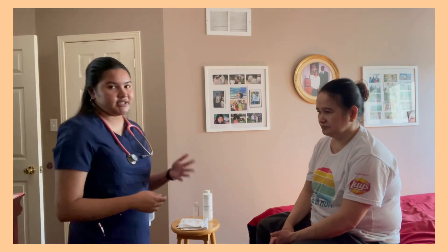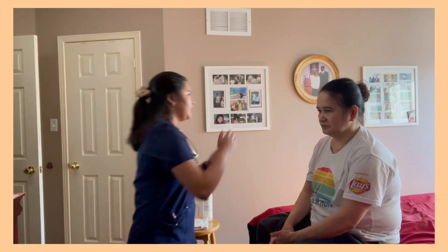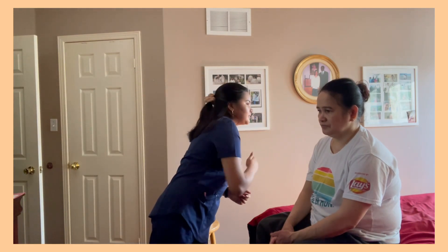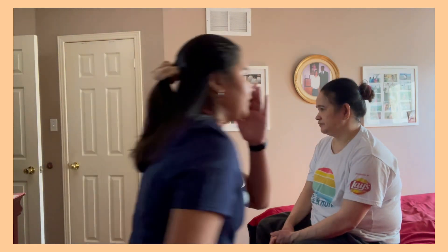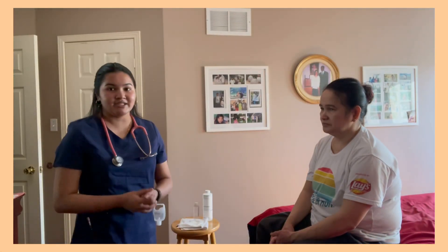Now I'm going to be doing a hearing test to check the patient's hearing ability. I'm going to be whispering letters and numbers, and you repeat them back to me. 2B6. 2B6. 3R5. 3R5. The patient shows no signs of hearing loss.